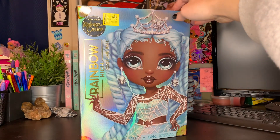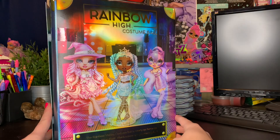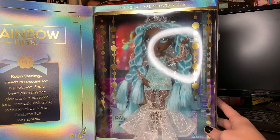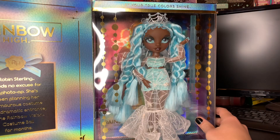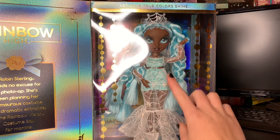So really excited to have her in my collection finally. It feels like it's been a minute, but this box is really fun. It's kind of the standard Shadow High Kashi Ball box. She's a special edition. And on the back, we have a picture of her and the other BBs from this line. On the inside, we get to see Ms. Robin Stirling and the little bio for her. And I'm just so excited about her. She looks so pretty in the box, and I can't wait to get her out.